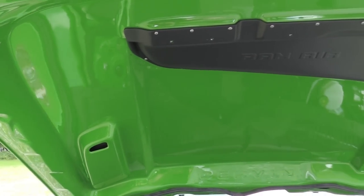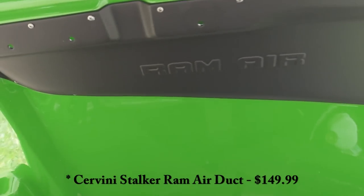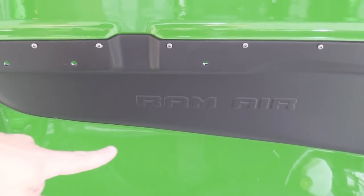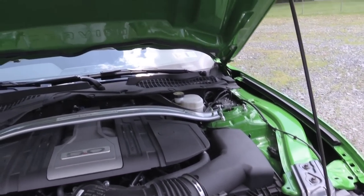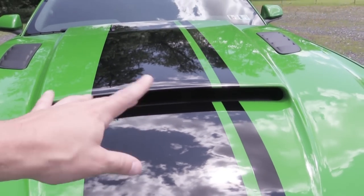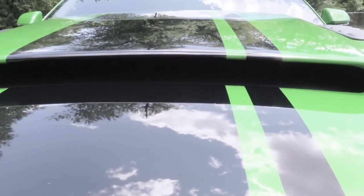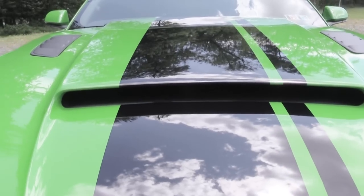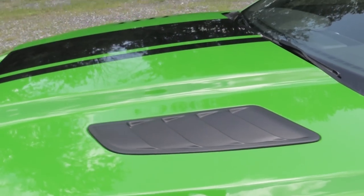With the hood open, I've gotten a lot of questions about the Cervini Stalker hood. To go with it, I also have the ram air duct. Essentially, it feeds air in through the scoop, runs it along, and shoots it out right where your cold air intake would be. I just have the factory stock air box, but if you had a cold air intake that's the purpose of it. Even without a cold air intake, I like the look — it gives a much cleaner appearance versus just seeing random engine components behind there. The Stalker hood also has some holes underneath for engine cooling.